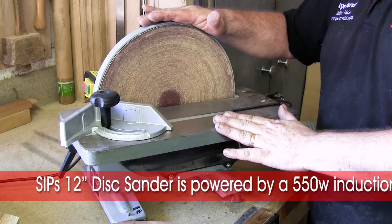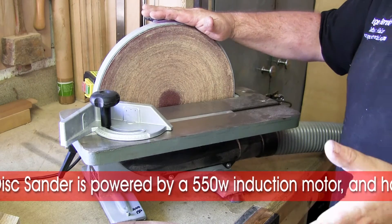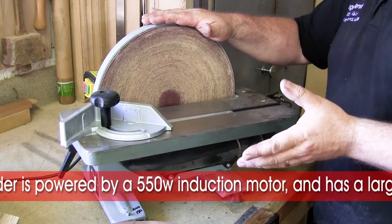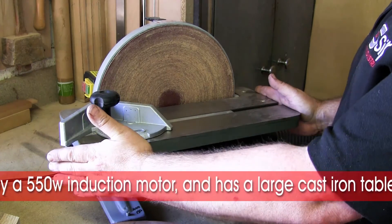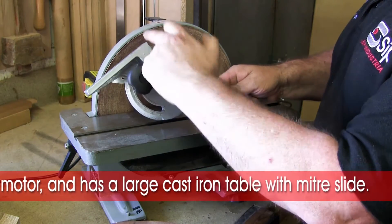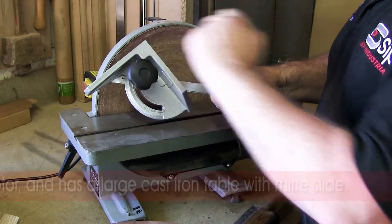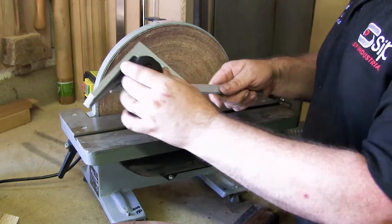This is SIP's 12 inch induction motor disc sander. Because it's an induction motor, it's lovely and quiet so it's actually a pleasure to use. It has a large cast iron table to support the work in front, as well as a good quality miter slide which is a true right angle, so we can make sure that when doing things such as picture frames we know we're going to get equal angles.